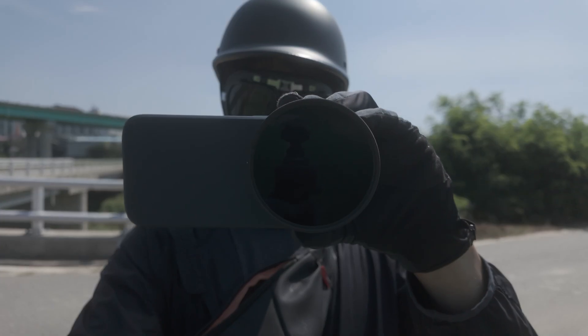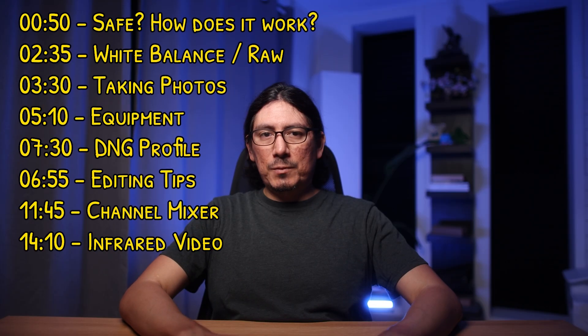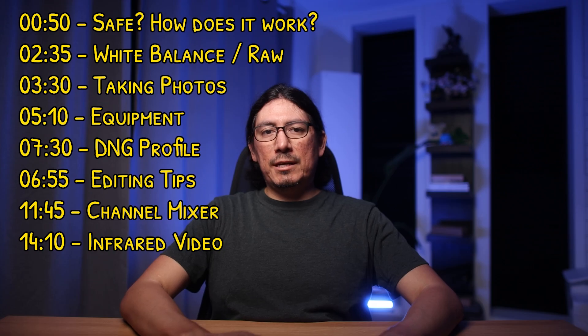I'm going to teach you everything you need to know about shooting infrared with your phone and the Hoya R72 filter. There are going to be timestamps down below, but it's going to go roughly in this order.